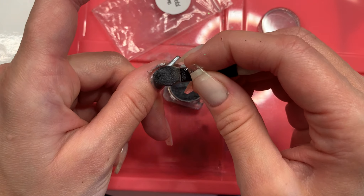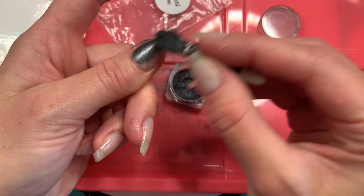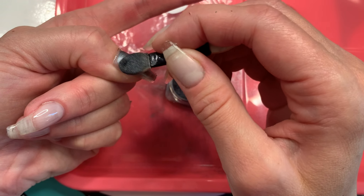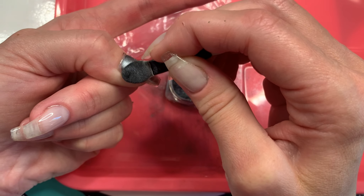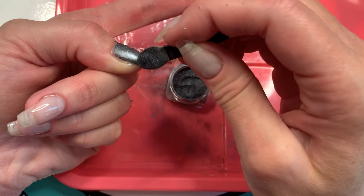I like to use sponge applicators to get the powder onto my nail and really make sure I get the color just where I want it. Try not to get it on your cuticles or skin, especially with this first round of color.